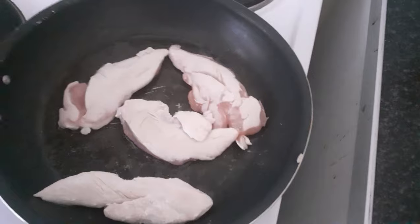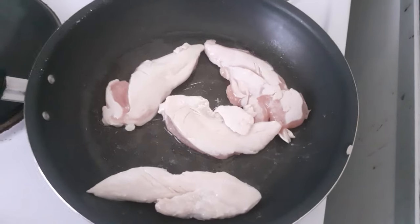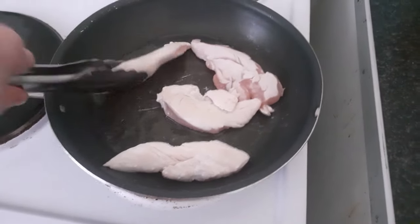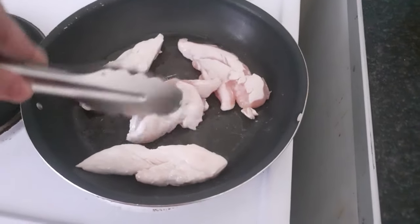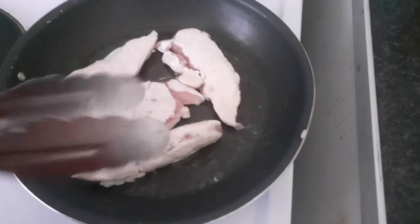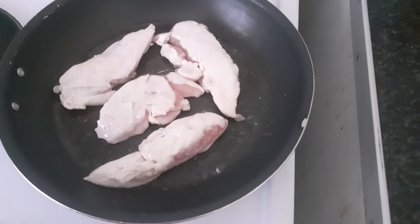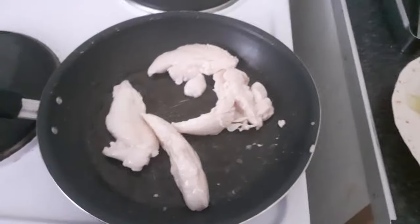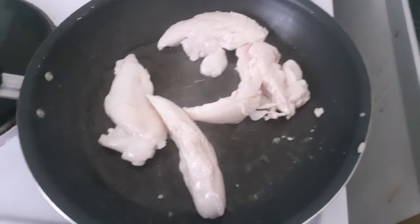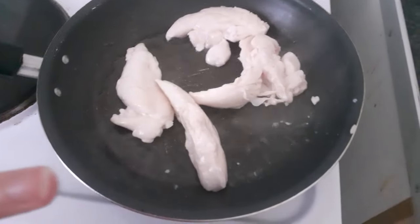I'm going to pause it until it goes brown. I'll come back to those very shortly and tell you how many minutes I've done it for. As you can see, this has been about three minutes so far.